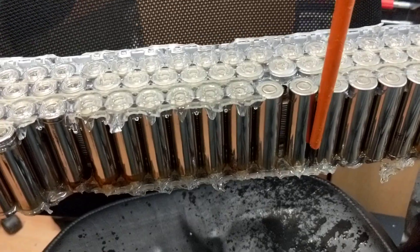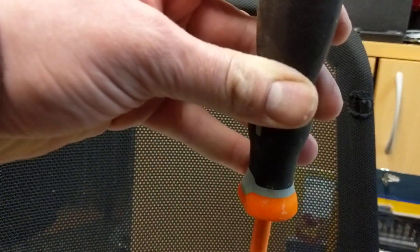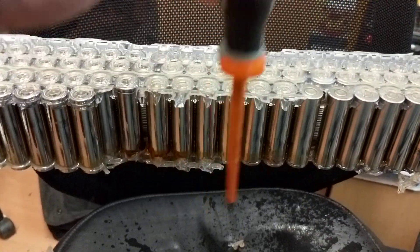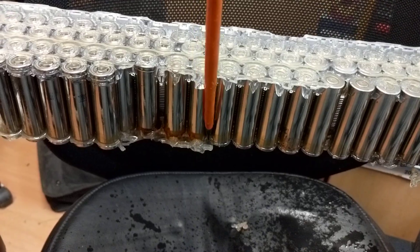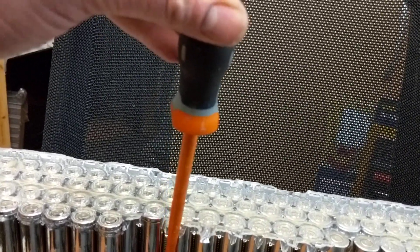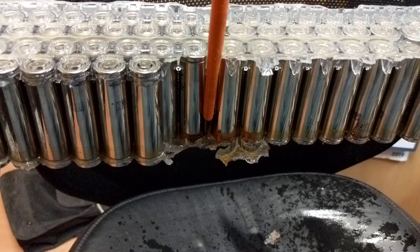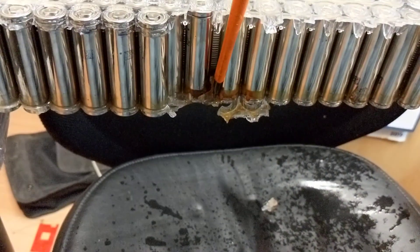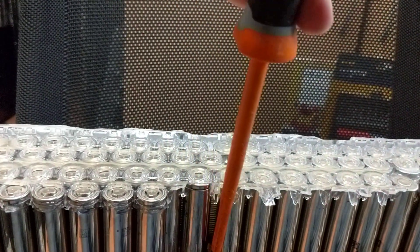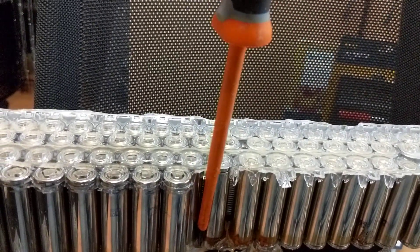It's about right across all these — start knocking them off one by one, like that. That's the more difficult bit where it swaps over from positive to negative, but still, just keep trucking.